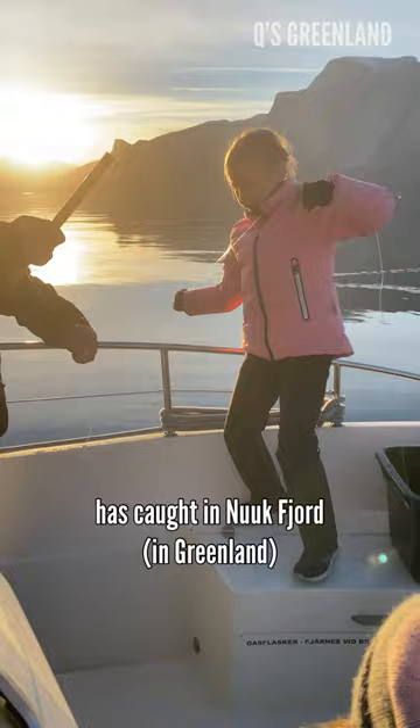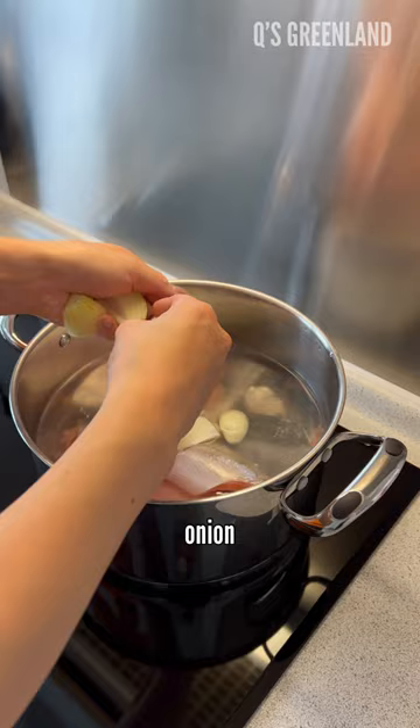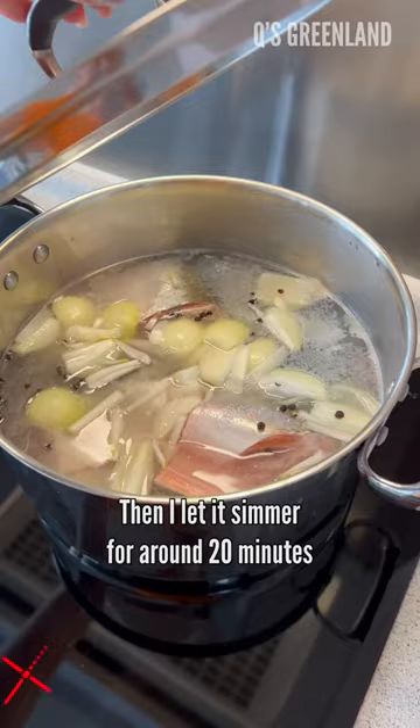First I clean and cut the fish. Then I add water, salt, onion and black pepper. Then I let it simmer for around 20 minutes.